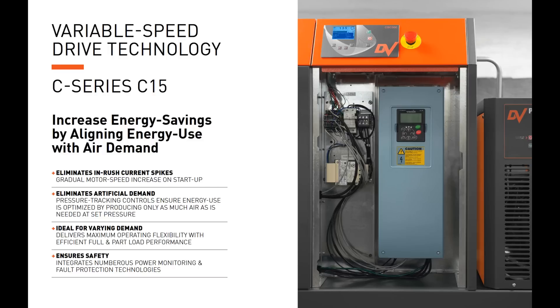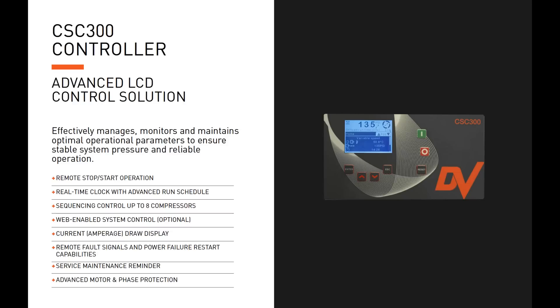Now let's talk about the new energy-efficient option of the C15 C Series rotary screw air compressor with variable speed drive technology. This increases air savings by aligning energy use with air demand. It eliminates inrush current spikes on startup — the motor starts gradually. It also eliminates artificial demand: the VSD's pressure tracking controls ensure energy use is optimized by producing only as much air as needed at set pressure, making it ideal for continuous use and varying air demand applications.